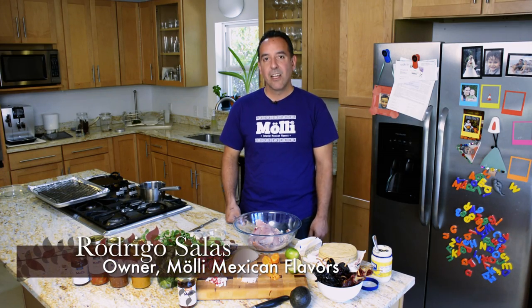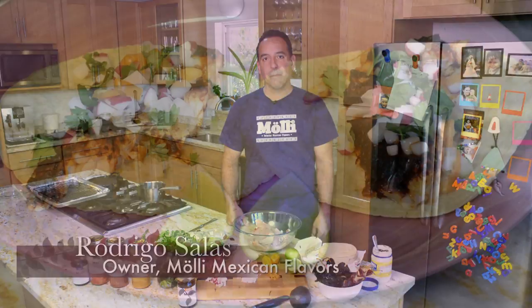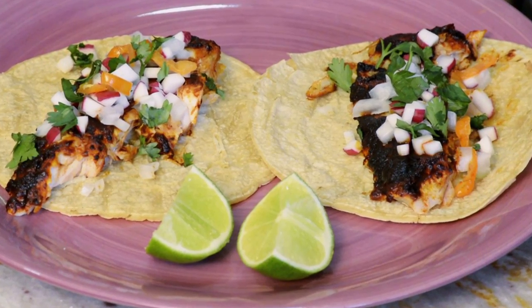Hi, my name is Rodrigo Salas from Moji Mexican Flavors, and today we're going to be teaching a recipe for fish tacos from Acapulco.